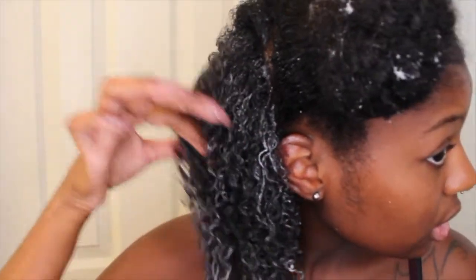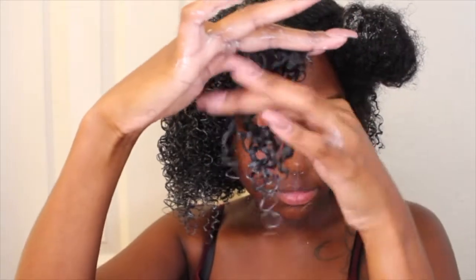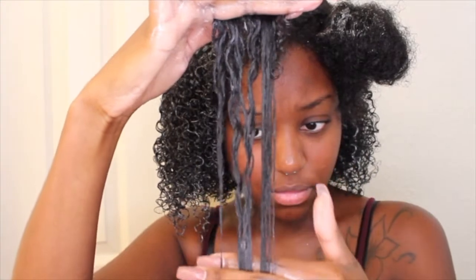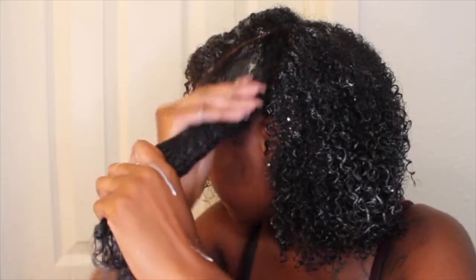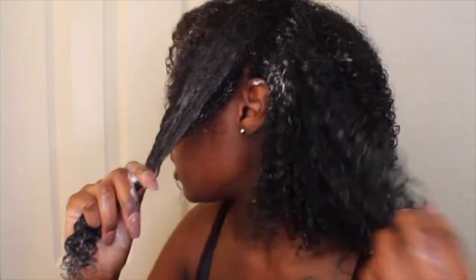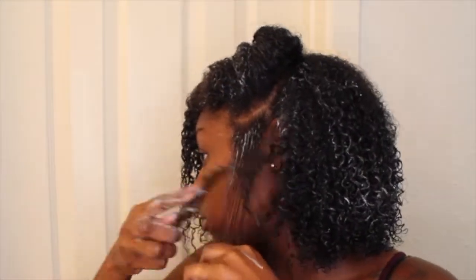I just want to show you guys what it looks like so far — my hair is still wet. But this is typically what my wash and goes look like once I get done. The product is still there, it's not dry yet, but I just want to show you guys how defined my curls are, even though my hair isn't as moisturized as it should be. Now that I am on the last section of hair, I am almost done. I am just going to finish styling this part and then show you what I do after I have all my sections done.